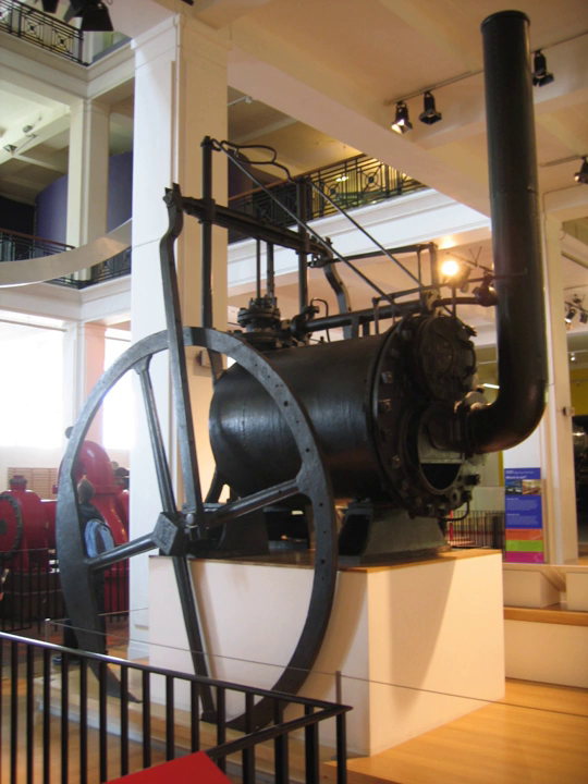Table and steeple engines are vertical stationary engines with return connecting rods. Table engines place the cylinder above and between the crankshaft and the crosshead.